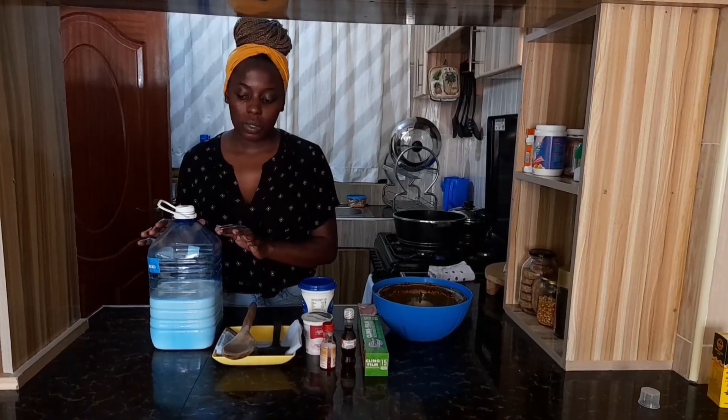Hey guys, welcome to my channel. My name is Mercy. Today I'm going to show you how to make yogurt at home without breaking the bank. So without further ado, let's get to it.